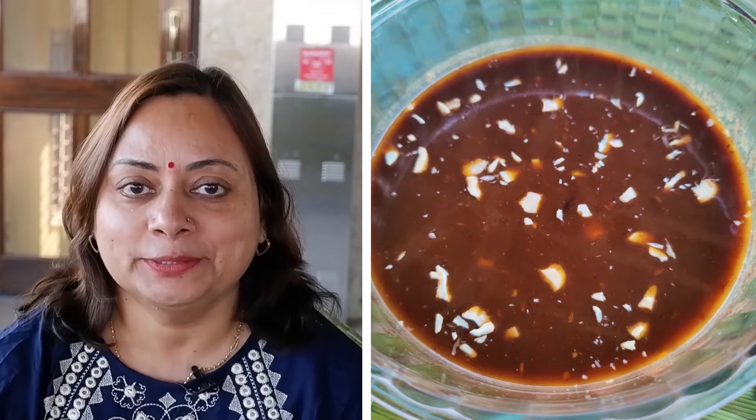Hello everyone, welcome to Desi Cooking Show. Today I am going to make Imli Chutney. This is our recipe for Imli Chutney.